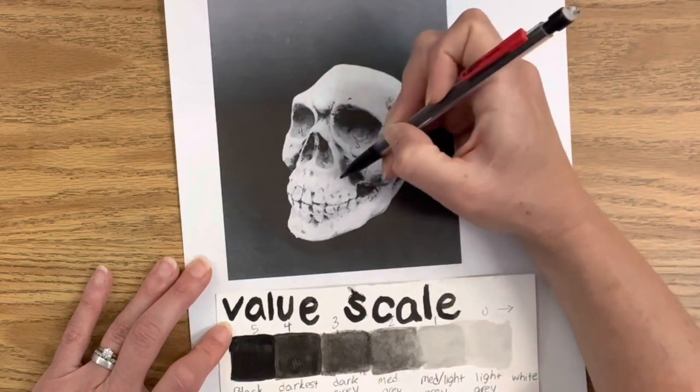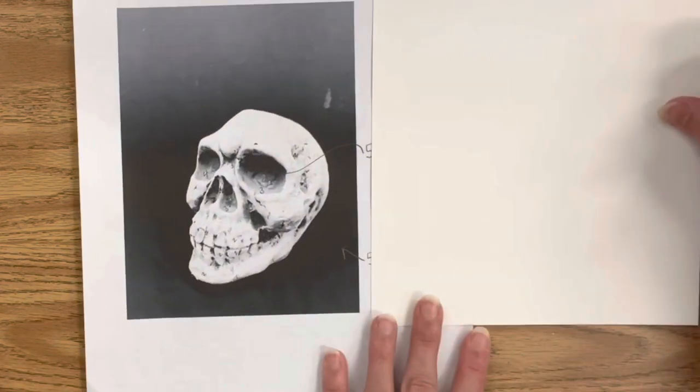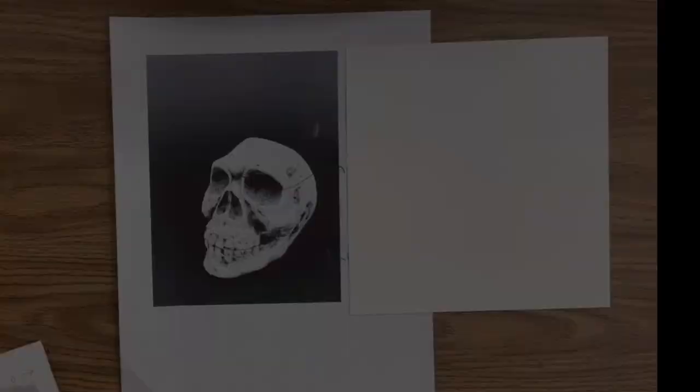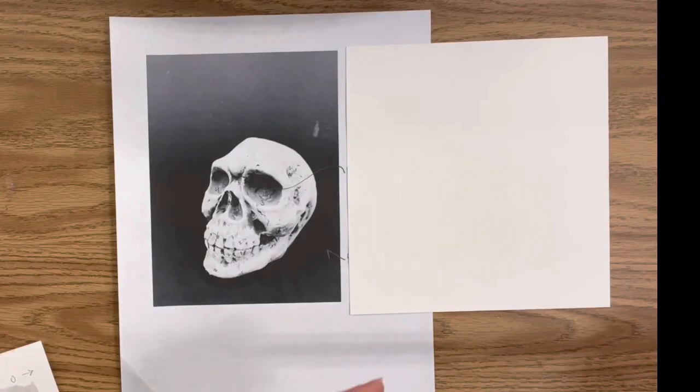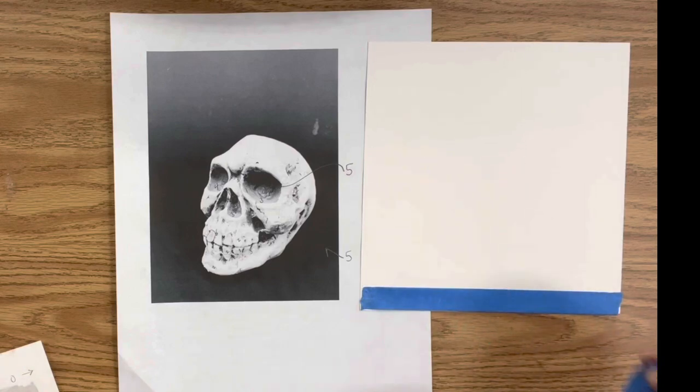I'm going to speed things up a little bit as I continue mapping out where I see each number value using my value scale. This does take practice, but doing this exercise first will help you get an accurate painting. Next, I'm using blue painter's tape to create a border around all four edges of my square piece of bristol board.